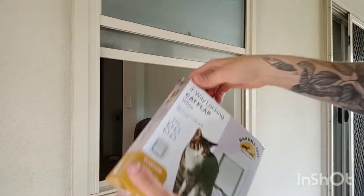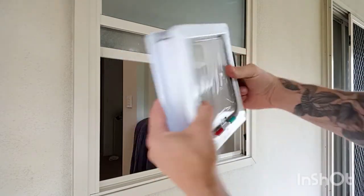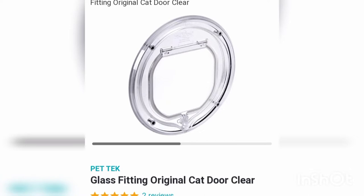This is the cat flap I'm using — it's the cheapest one from Bunnings. However it does mean that I have to trim it down as it's meant for a door. This one here is for glass and so that's ideal. You can also get that at Bunnings.